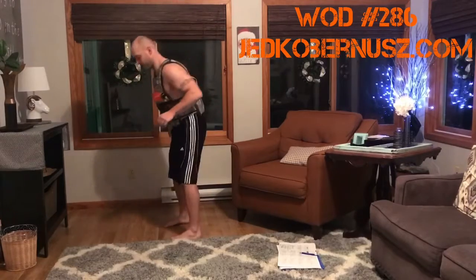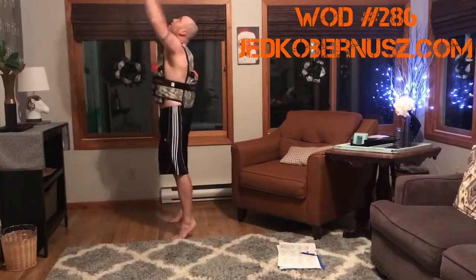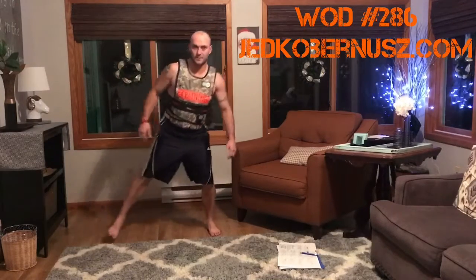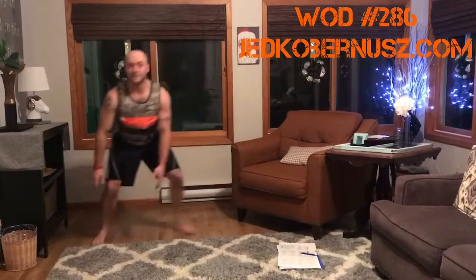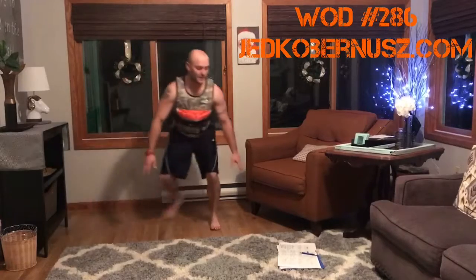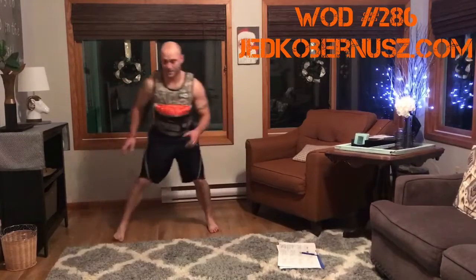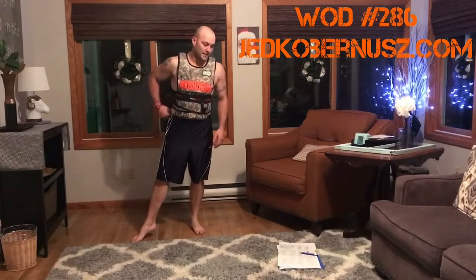Full body extensions: come down and then explode all the way up on the way up — 20 to 30 reps just like that. Next is a skater squat: you come down and switch sides, hopping over, stepping back and bringing that back leg back. If you can touch the ground, great; if not, just touch your knee. You might hear my knees crack a little — I apologize for that — but let's keep going.